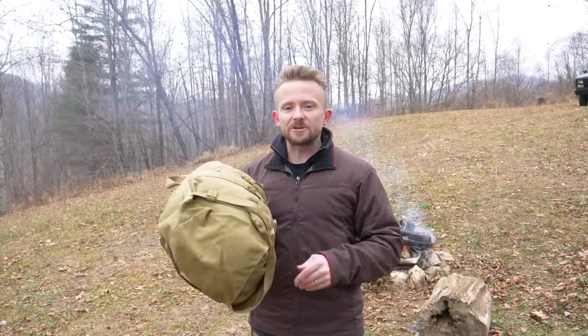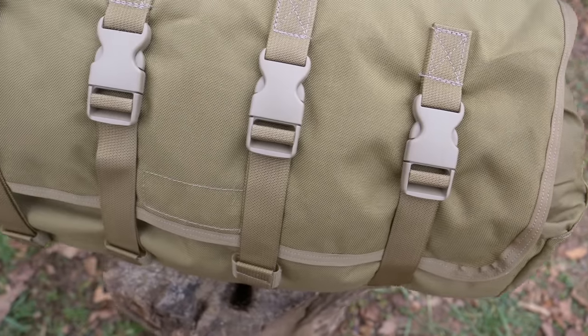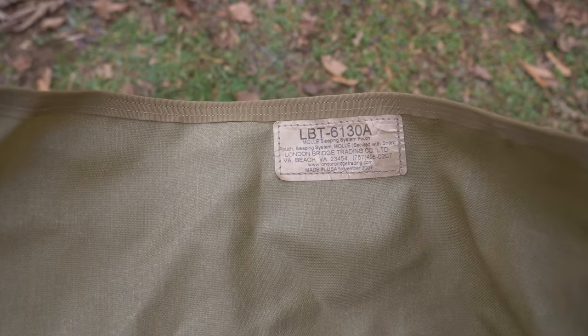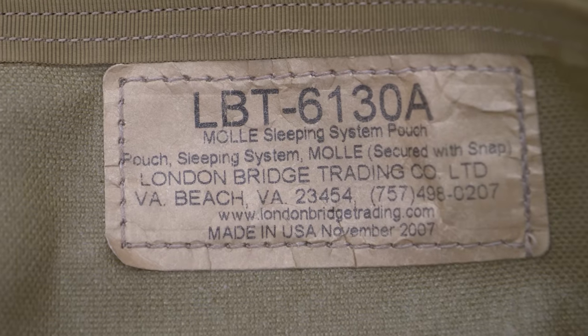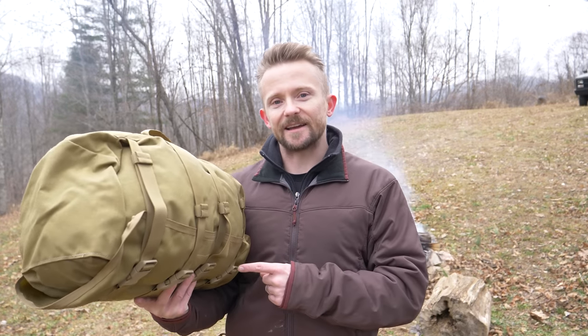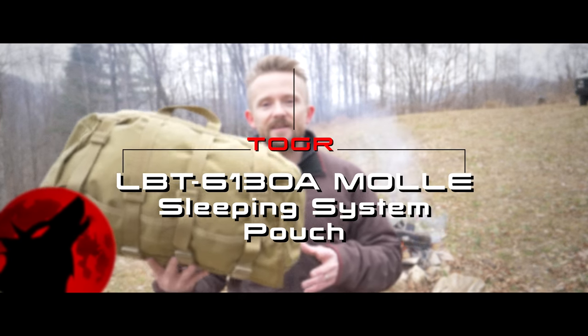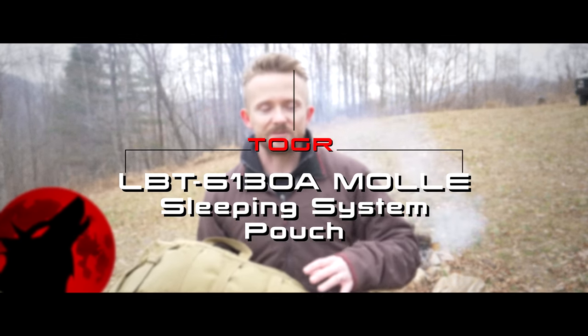This is the modular sleep system pouch. This is made by the London Bridge Trading Company and the name of this is the LBT 6130A pouch. This pouch was designed to be used with the FILBE rucksack and other rucksacks for the sake of carrying your modular sleep system.